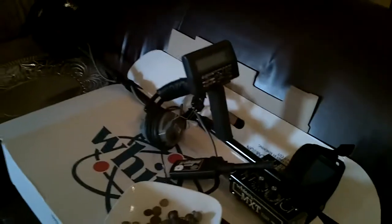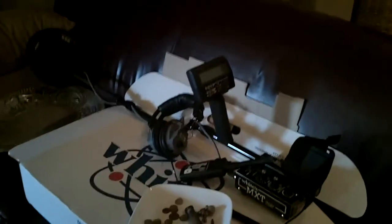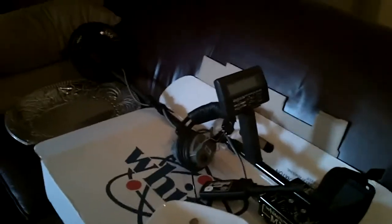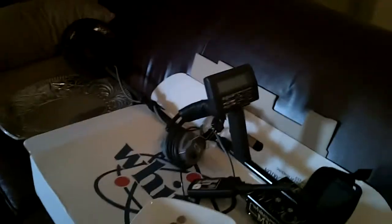Hey everybody, what's going on? I haven't posted a video in a while because I haven't had a metal detector. Mine fell into the lake — I had it propped up on my shovel and the wind blew it over and fried the motherboard.